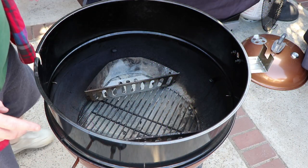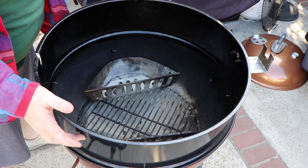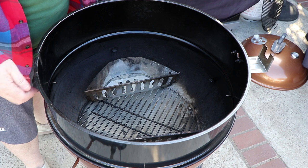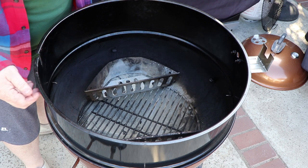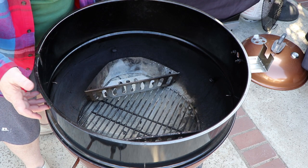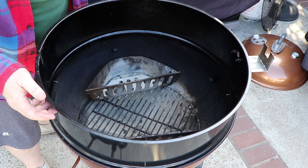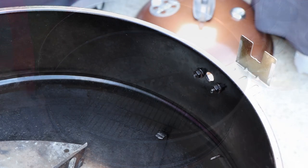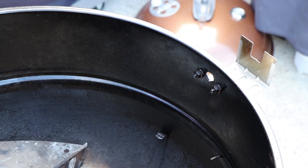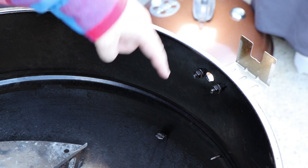Let me show you on the kettle and rotisserie setup. This is the Weber 22-inch kettle with the rotisserie ring added to it. As I showed in a previous video, the ring is actually secured using two screw holes, one over here and one over here, with some self-tapping screws that go through the kettle and into the ring so there's no chance of it tipping. When I was doing a video recently with a turkey on the rotisserie, I actually brought the sensor wire in here and had the probe mounted down here.